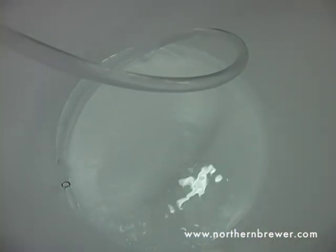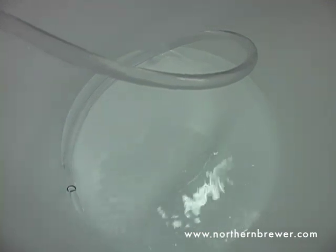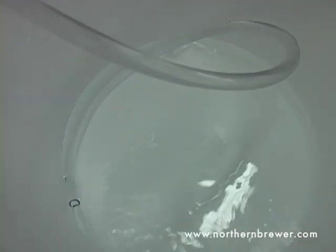Now essentially all we did was increase the pressure in the head space, which then pushed the liquid up and out of the racking cane.